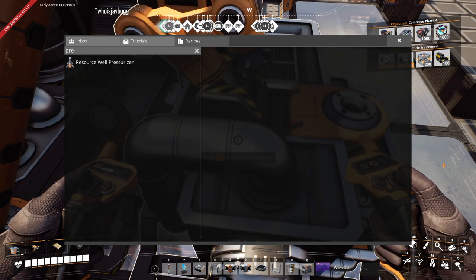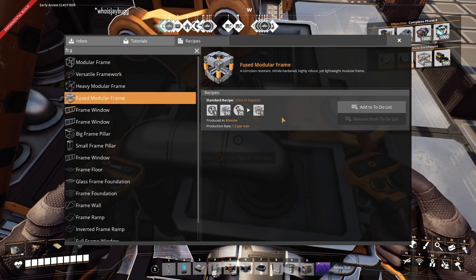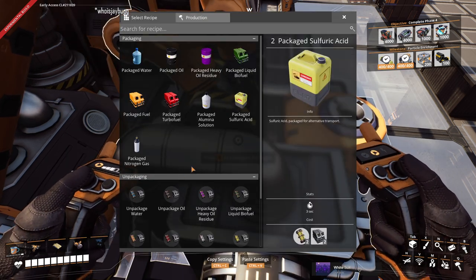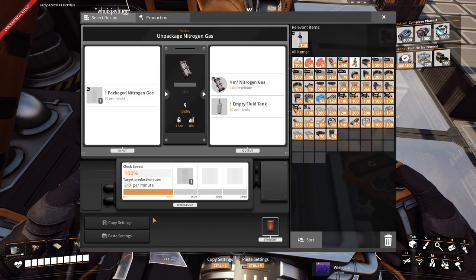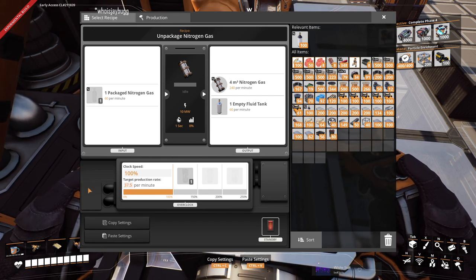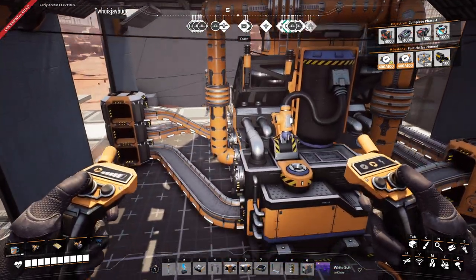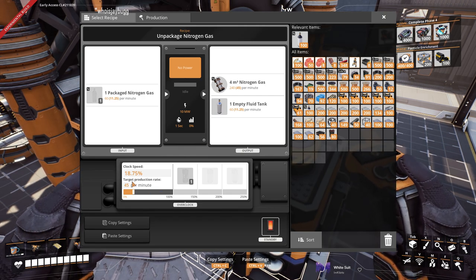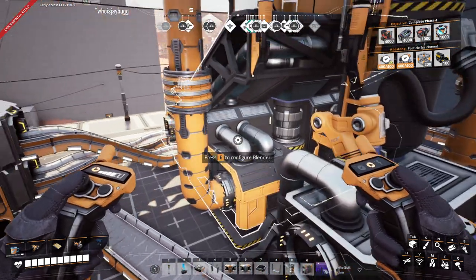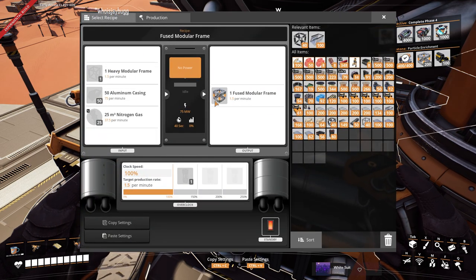The next thing we're looking to put together is the fused modular frame. This one needs 37.5 nitrogen gas per minute, so we're going to get in here, unpack that at 37.5 per minute, and then change these to fused modular frame at 37.5 per minute.